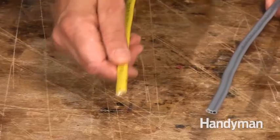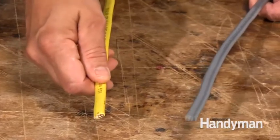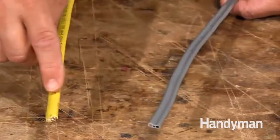By far the most common type of cable is NM, also called by a common brand name Romex. The second type is UF, which is for underground use. Let's start with the NM.